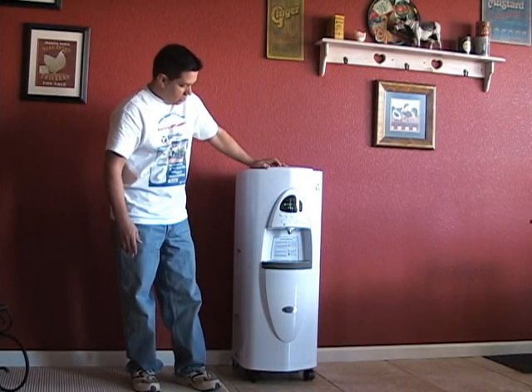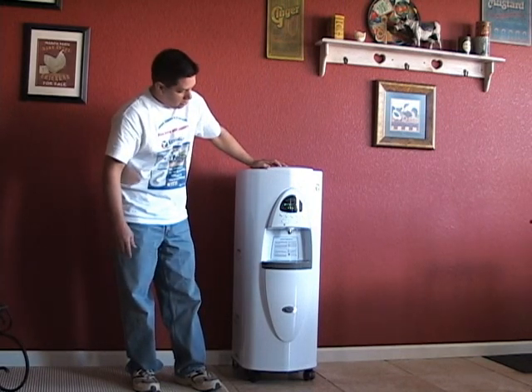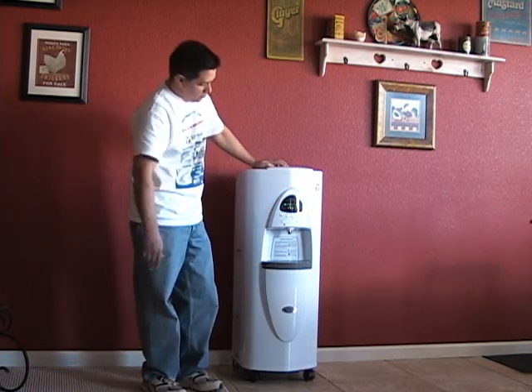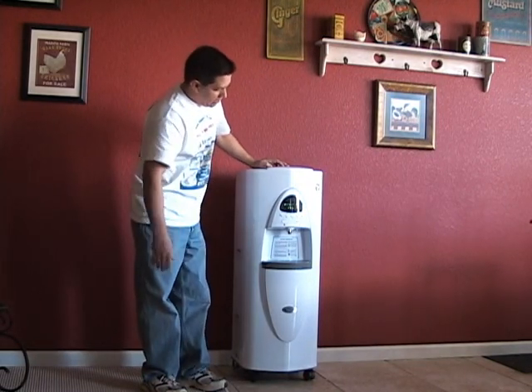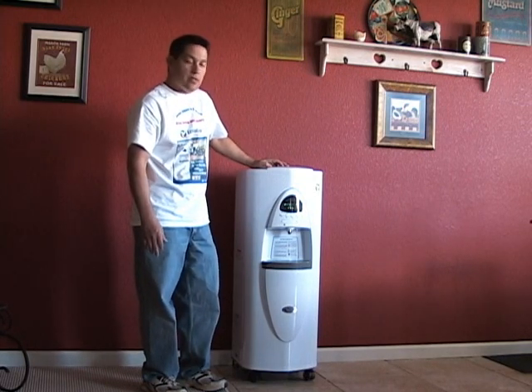I'm going to do a close-up here so you can see the digital readout. It's got a hot water element in there, so if you wanted hot tea or coffee you would actually be able to make that. It's got a cooling element on it as well, so if you wanted to chill your water you could use that as well.